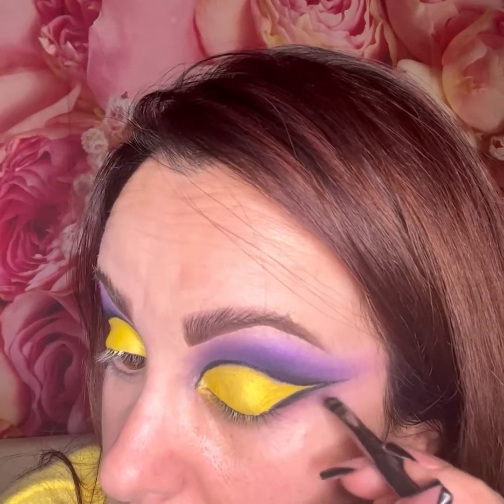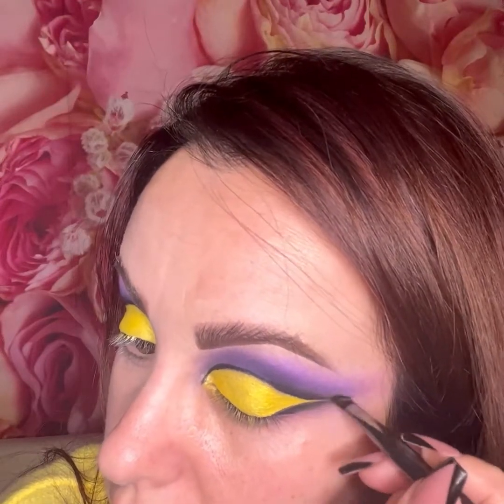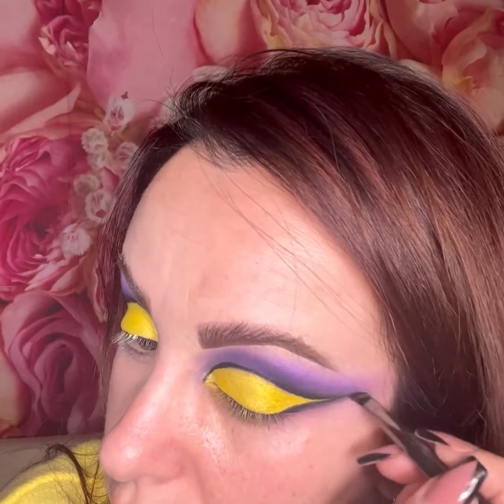I'm blending that black liner just a little bit so it won't look too sharp. It's so easy to do. Now I'm just going to apply some fake lashes — the strip ones.